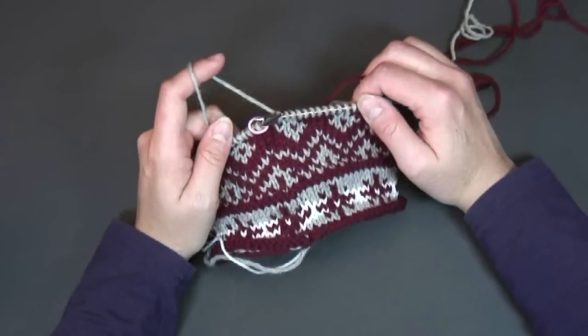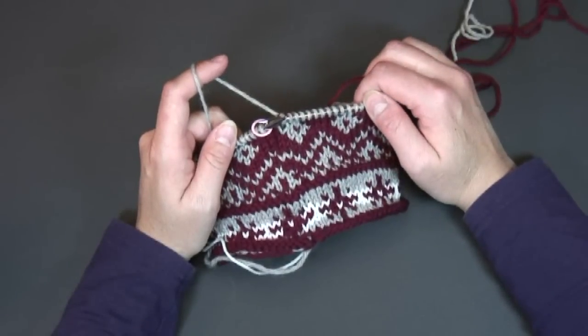I'm Janet Szabo and I'm here today at Camas Creek Yarn to demonstrate how to work a jogless jog. So let's get started. I'm going to demonstrate how to work a jogless jog in color knitting.